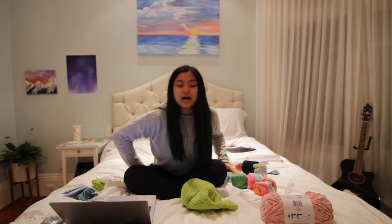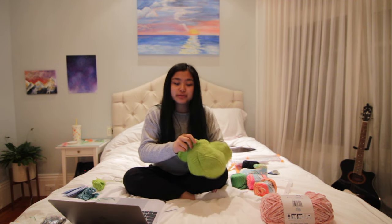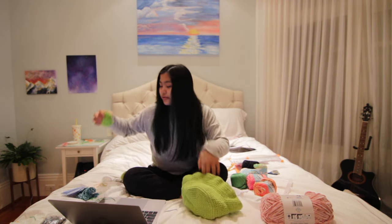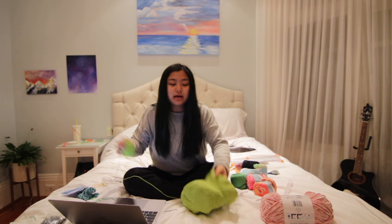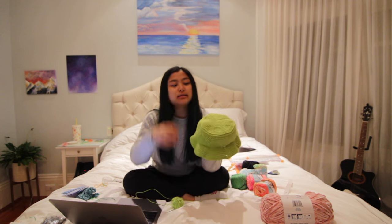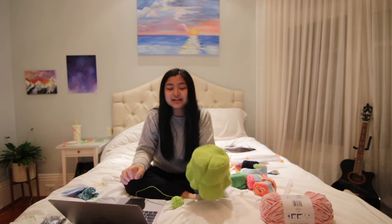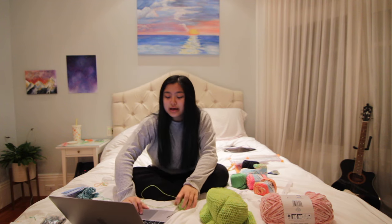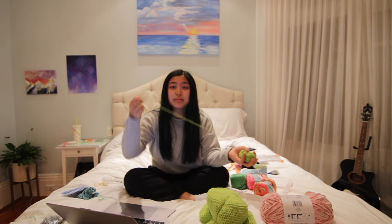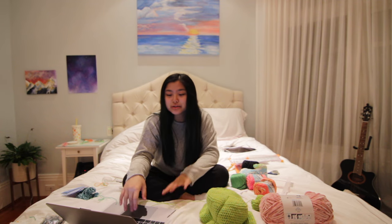My sister ordered something from me — we love a supportive sister — and it's actually for her friend for a Christmas present. Luckily I already have this hat made so I can just add some froggy eyes and it's gonna be a little froggy hat, it's gonna be so cute. I'm gonna be making it while I watch Stephanie Sue's new mukbang.